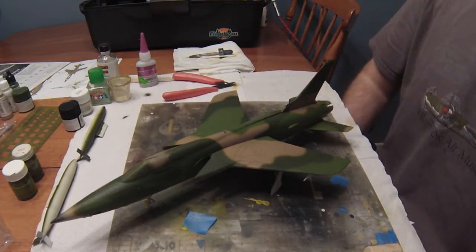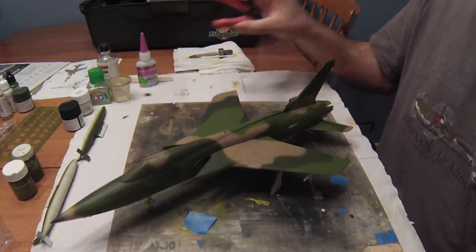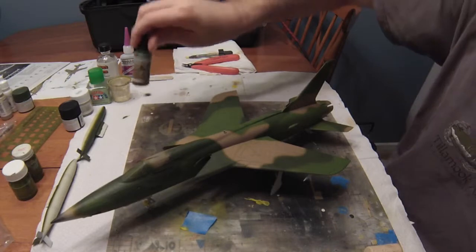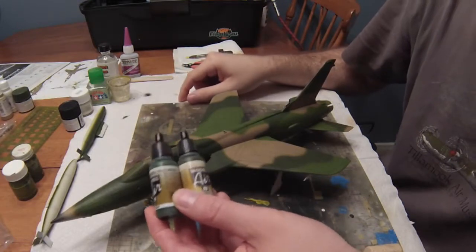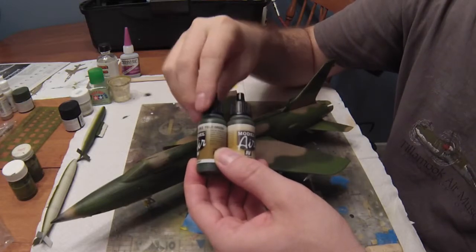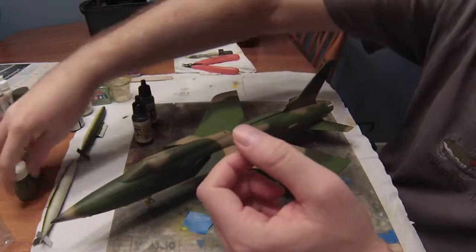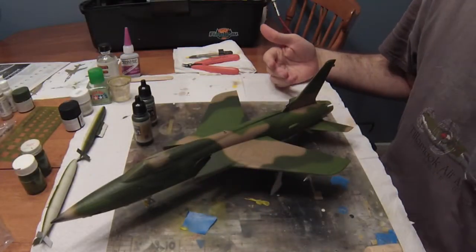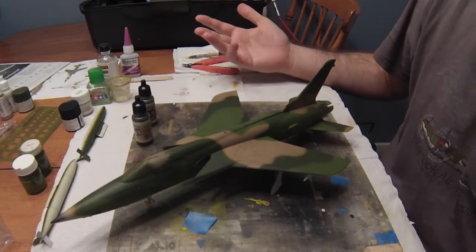I'm really upset I lost that footage because I did walk through how I mixed my paint. I didn't use the stock Vallejo colors — I actually mixed and matched. I used a Field Green Vallejo Model Air color and mixed it with a little bit of yellow — Gunze Mr. Color yellow. Mixing both Vallejo colors with a bit of yellow, I came up with these custom mixes. I didn't like how the original paint turned out when I airbrushed it on the model, so I lightened it with more yellow, reshot it, and I like it a lot better.